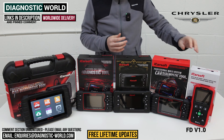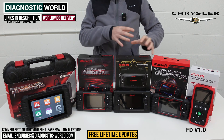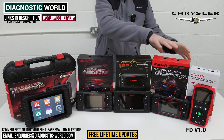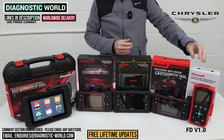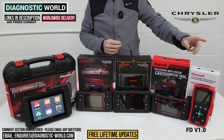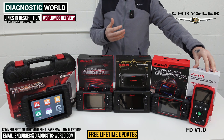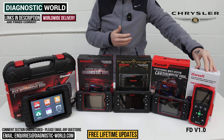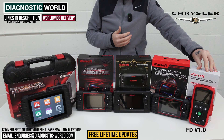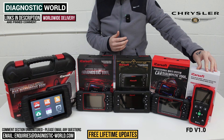This tool also has one service function. You'll hear me talk about service functions throughout this video — the further up the line we get, the more advanced they become. This tool gives you one service function: the oil service reset — the ability to turn off the maintenance or service reset message after the car has been serviced. That's the FD version 1.0, and this is the cheapest tool on the table.